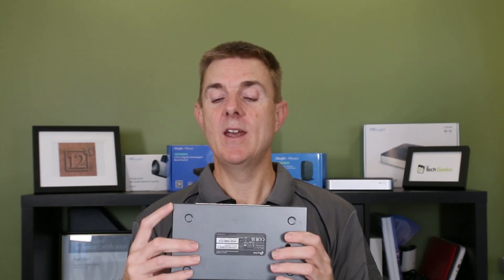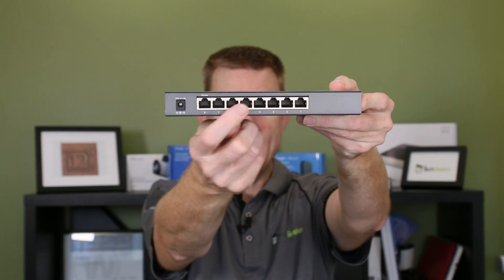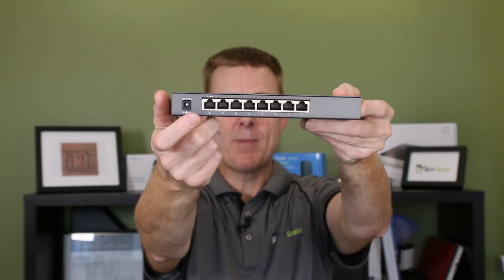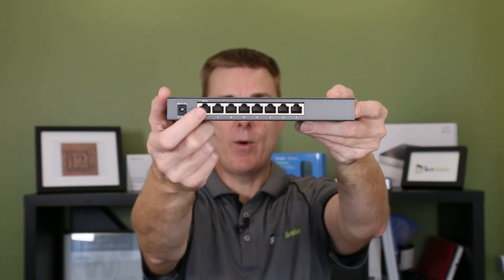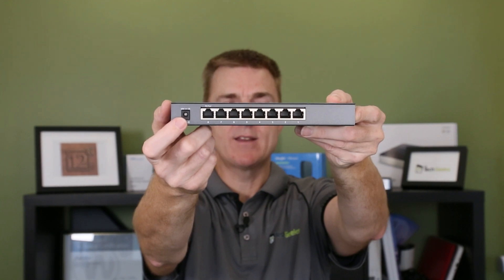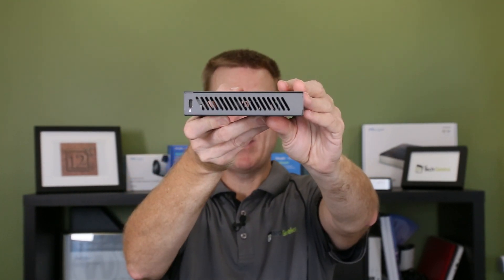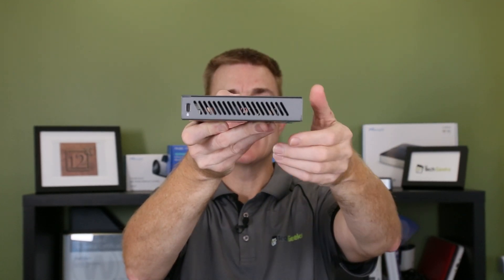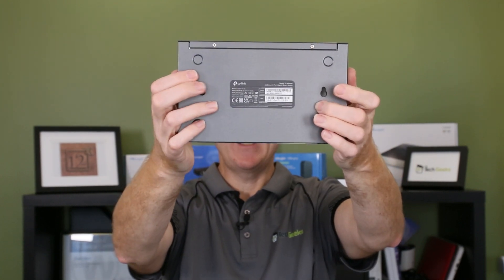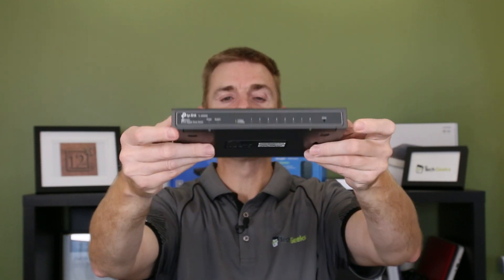Let's go through the key bit here. On the back we've got our power in and then our eight port switch. There is a PoE input here — I believe you may be able to PoE power this device, though I'm not totally sure about that. We do have our mains pack that comes with it. It's a metal construction, no moving parts, no fan inside, so it is side vented. On the bottom there is also the option to put two screws on the wall and clip this down into place.